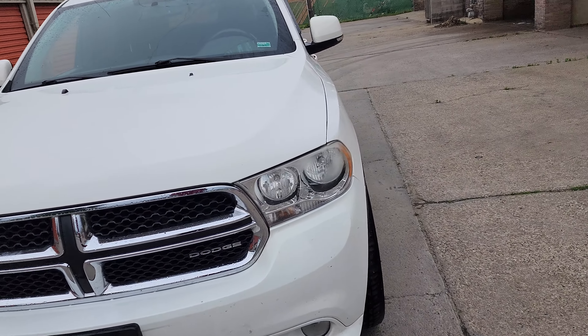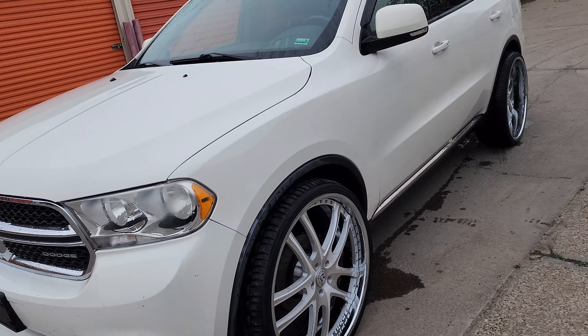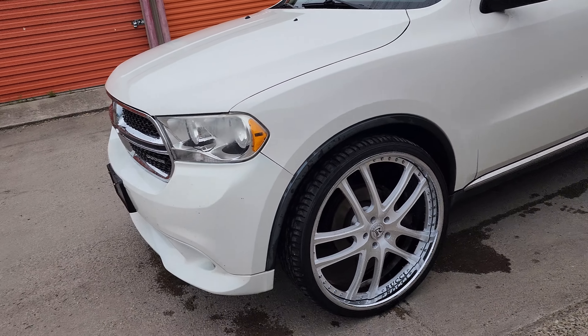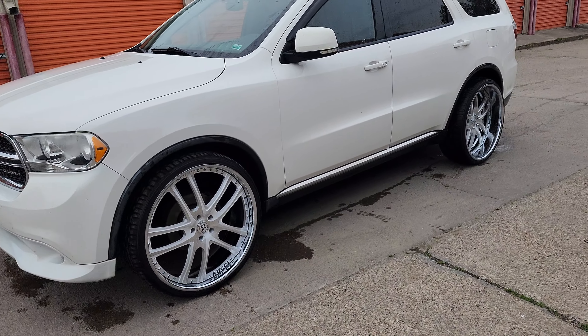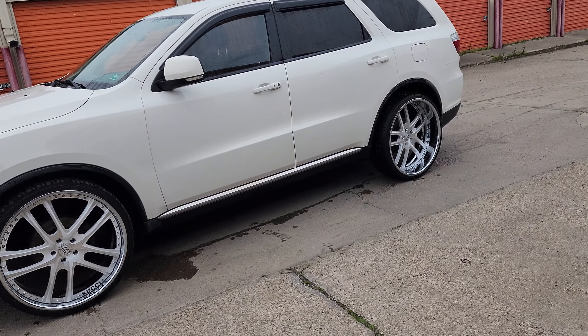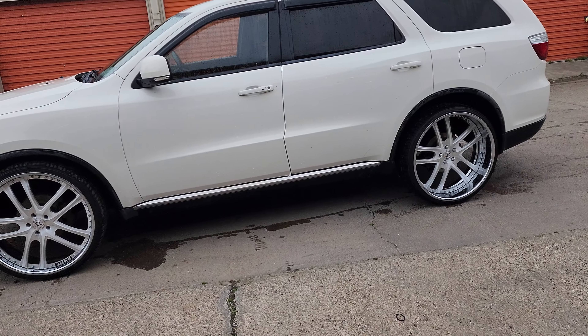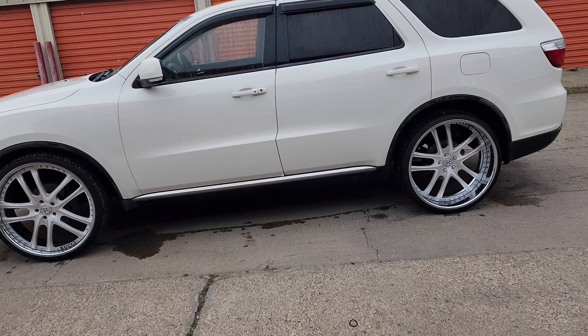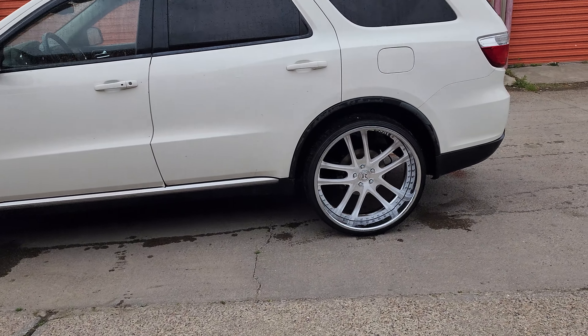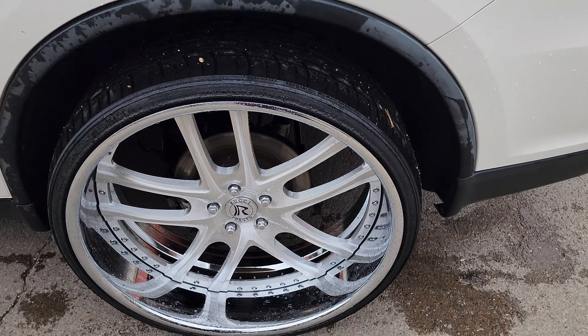Fresh out of the car wash. Y'all let me know what y'all think, man. The Durango look pretty good — we got that mean look. Trying to figure out how to lower it down in the back a little bit. Got that five inch lip.